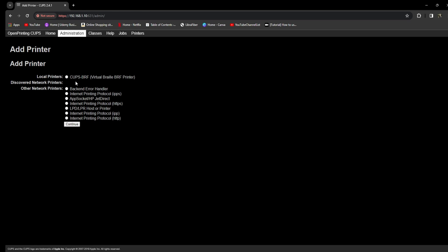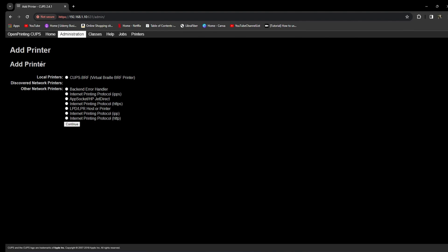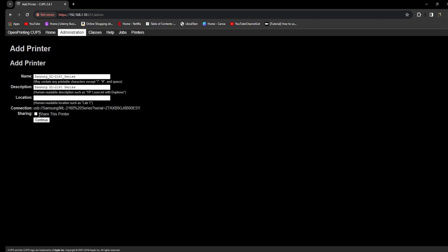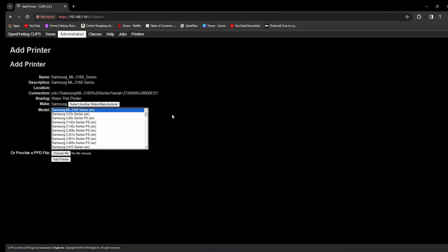Currently my printer is switched off, which is why it is not showing. As soon as I switch it on, you will see it listed. I have switched on my printer — and you can see it is now listed here. Select the printer you want to install and click continue. You can rename the printer. Importantly, you need to click "Share this printer" — this uses the Samba server to configure sharing so the printer is shared across the network. Click continue, then select your printer model — mine is ML-2160 — and click "Add Printer". My printer is already added so I won't do that again to avoid a conflict. That's all — that is how you configure the printer and you are done.